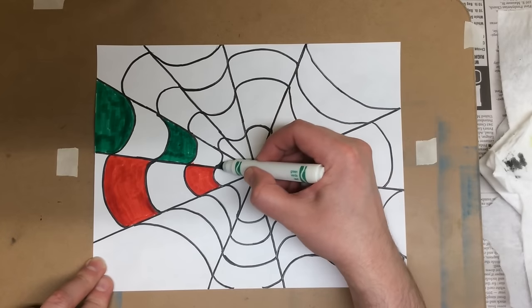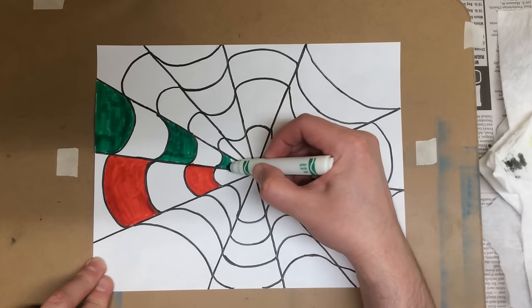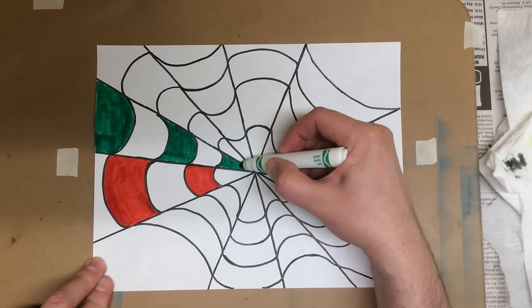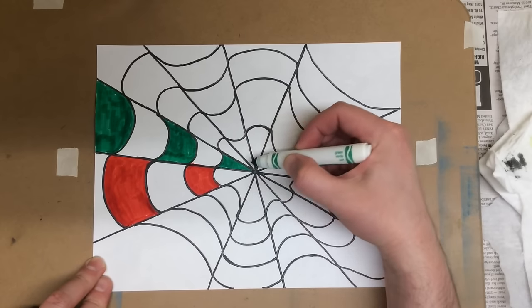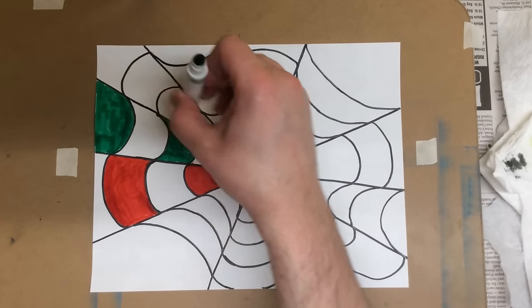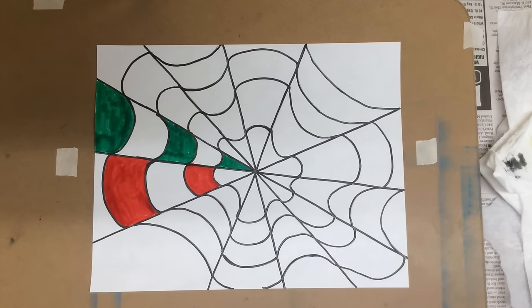Coloring that one in, then I'll come down and color this one, and that little section will be complete. Then I continue on around in the same pattern. So now the red would go here, red would go here again, and we just continue around.